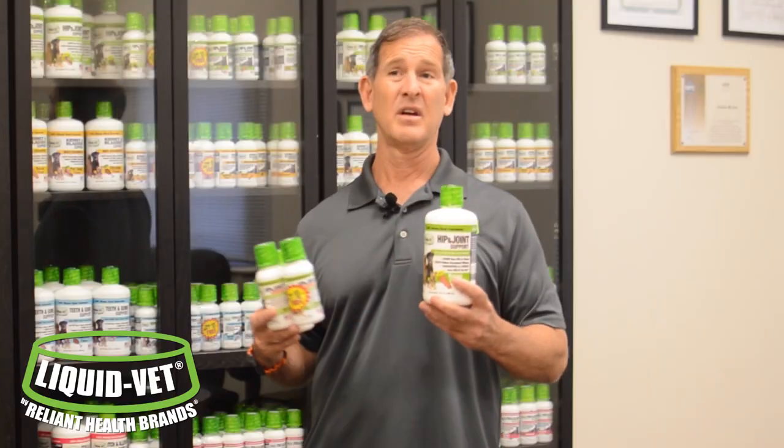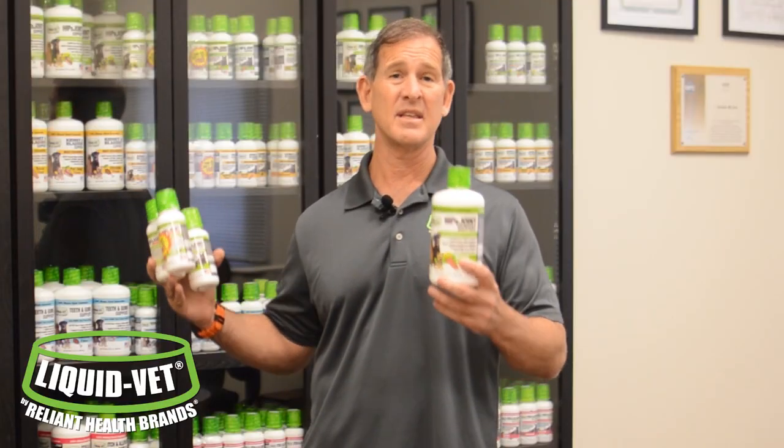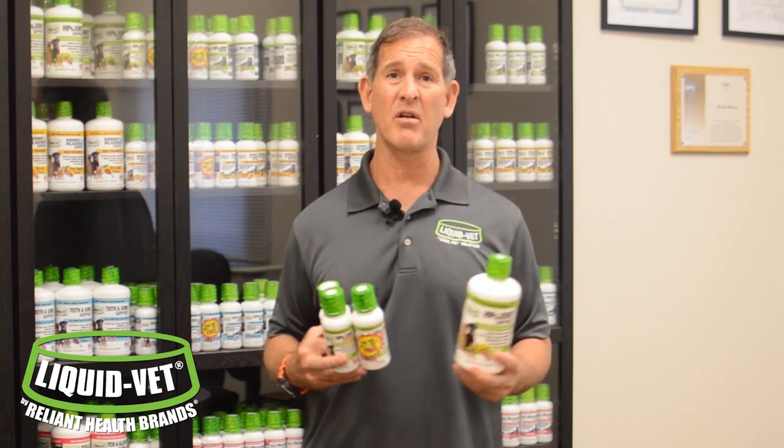Don't forget — if you're worried about safety, Liquid Vet is manufactured in our own plant here in North America. We don't just take other formulas and fill them here with our label. We do all the R&D, development, manufacturing, and distribution right from our plant here in the USA.